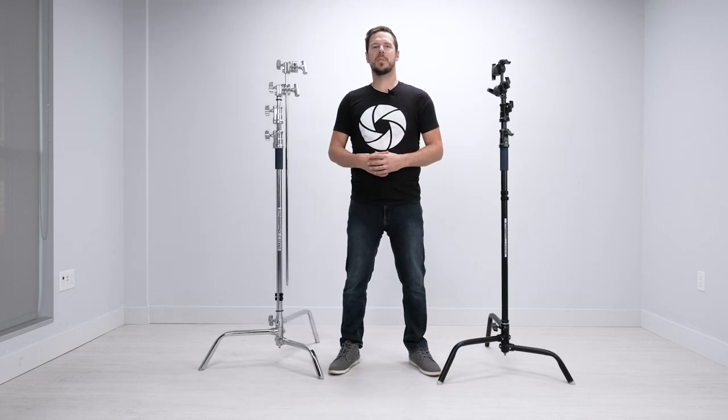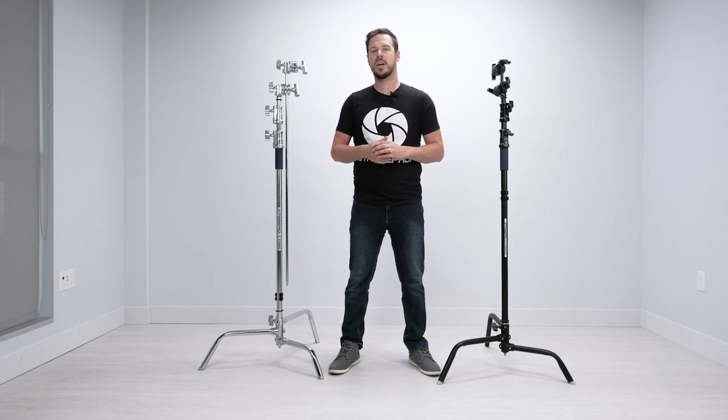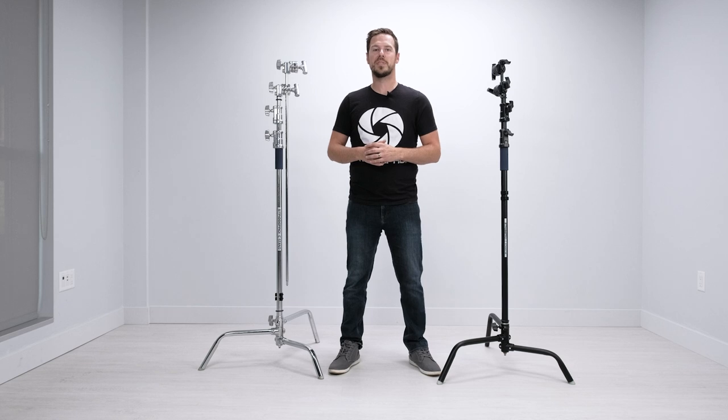That's everything you need to know about the StrobePro Big C Stand with Boom. C stands have been used in the industry for decades — they're the staple on movie sets and professional studios — and the StrobePro Big C Stand is affordable enough to have at home. Professionals constantly tell us what great quality these are and can't believe the price for what you're getting: the boom, the extra knuckles — it's really an unbeatable value. You can also purchase additional accessories such as the sandbag, a baby pin, or the StrobePro caster set or mini roller. Whether it's the black or silver C stand, these are an amazing upgrade for your studio. I'm Jesse at StrobePro.com.